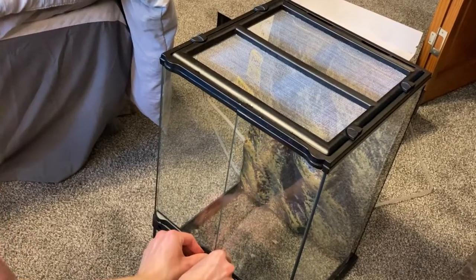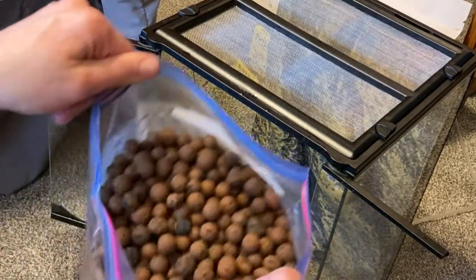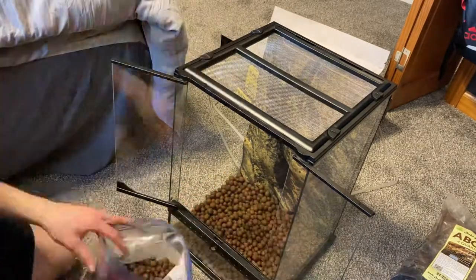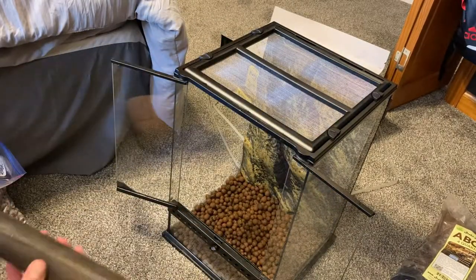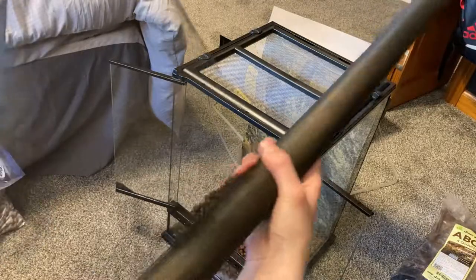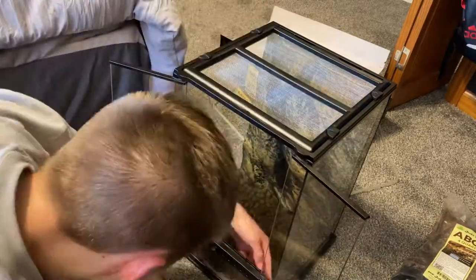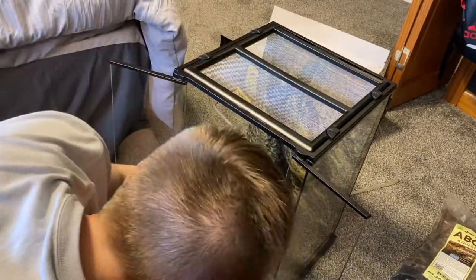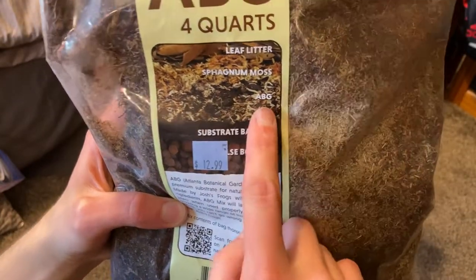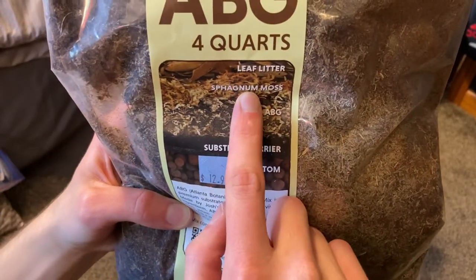This is going to be a bioactive tank. First, we got to add the substrate barrier, which is just window screen mesh, so let me cut that out real quick. Then we have the bottom substrate barrier which is the mesh, and the ABG which is the substrate.